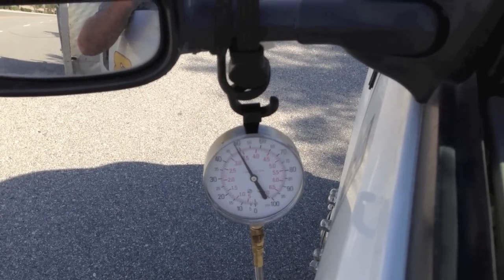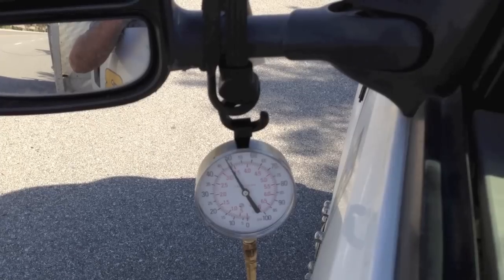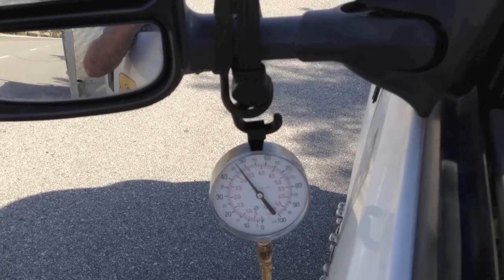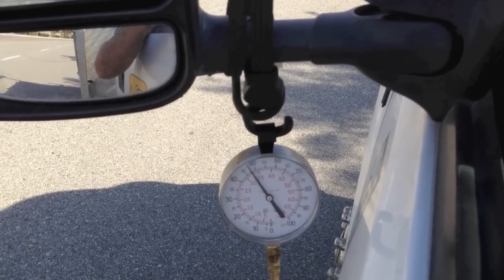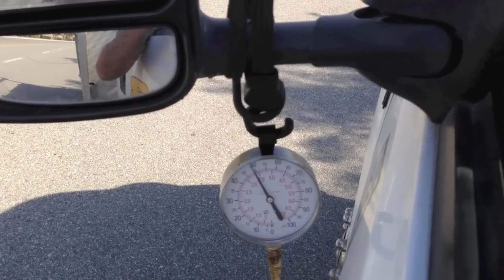Here I'd like to show an example of checking fuel pressure. A lot of times I'll ask guys did they check the fuel pressure and they hook a gauge up to it and they say yeah they checked it. I'll ask did you check it under a load — because it's very important to check it under a load, and that means driving it.